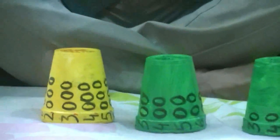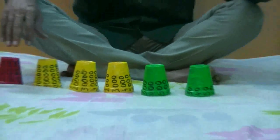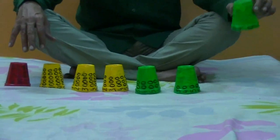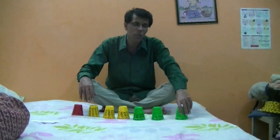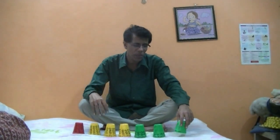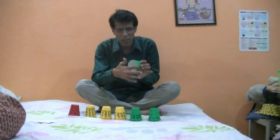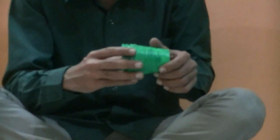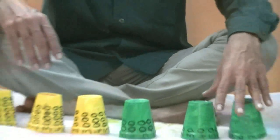These are simple styrofoam glasses, commonly known as summer cold glasses. I have painted them with fabric colors — you can paint them with watercolors also. Don't use plastic glasses because painting them is harder and paint doesn't remain on them. I haven't painted these glasses from inside, because when you insert one glass into another it becomes a little sticky and difficult to demonstrate.